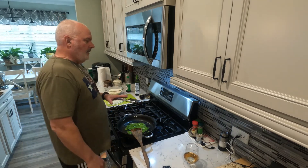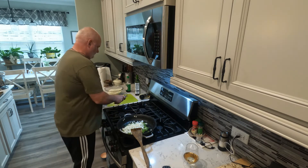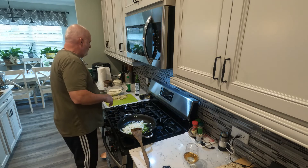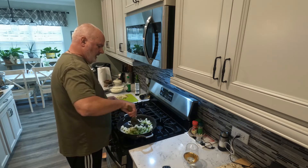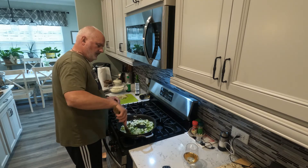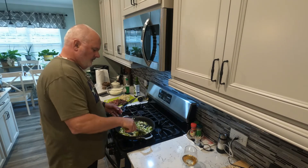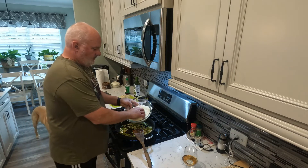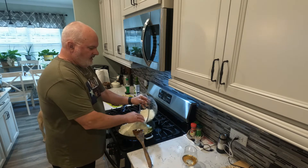Okay, four minutes on those peppers — they're sweating down pretty good. Now I'm going to throw my onions in there. While these onions are sweating down, I'm going to grab the London broil out of the refrigerator and chop some nice slabs of meat off of it. Another four minutes on my onions — looking good, everything's getting a little brown. Now I'm going to add my cauliflower rice. This is where you start the clock — eight minutes.